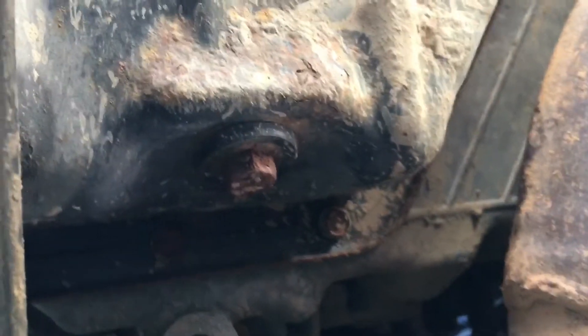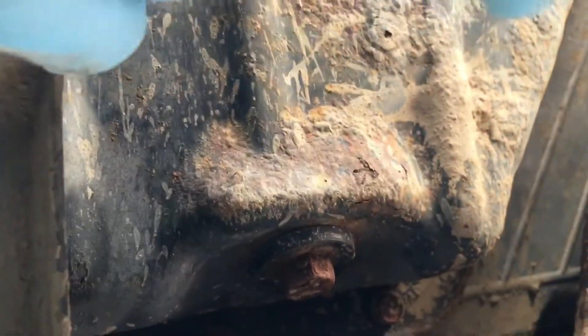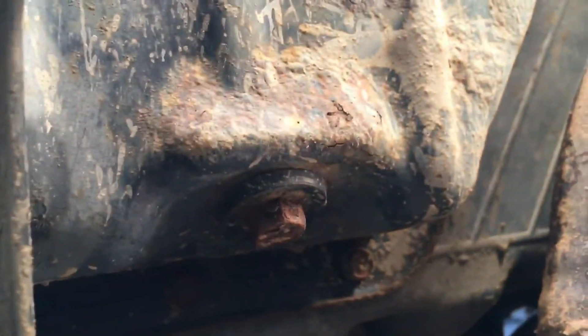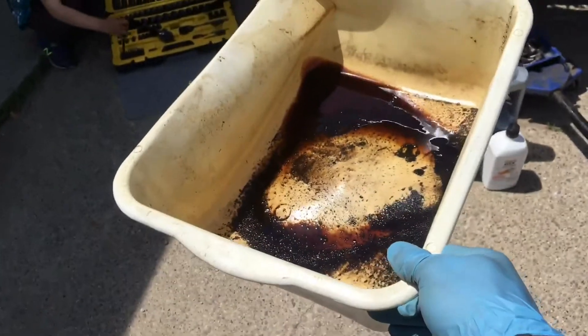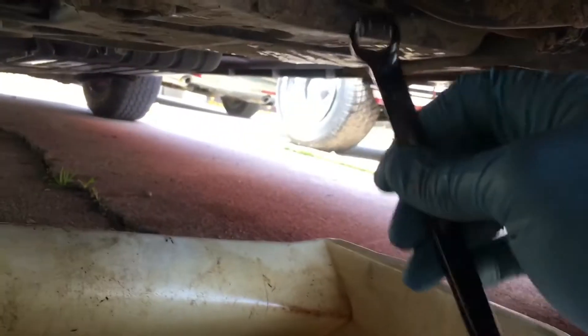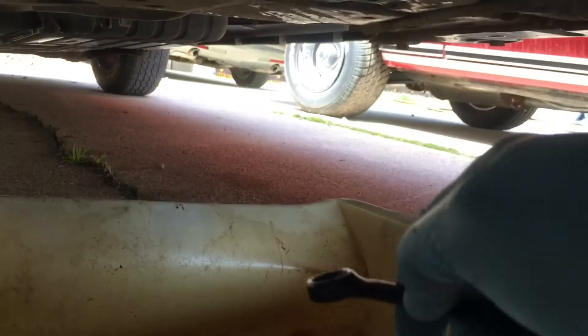The next step is locating our drain plug — that's this guy right here. You'll find this on the bottom of the engine; it's gonna be this pan, and this pan is full of your engine oil and this plug holds it all in. You need a bucket — this is a great one, it's two dollars at the dollar store. I've got my bucket here ready to catch the oil, and I've got my wrench that fits this drain plug, so now I'm gonna go ahead and loosen this and it's gonna drop into there.